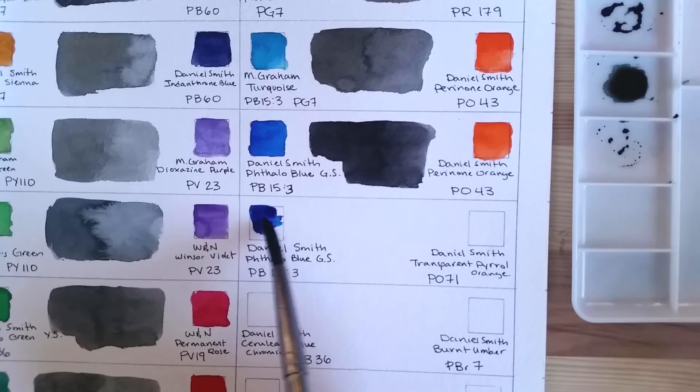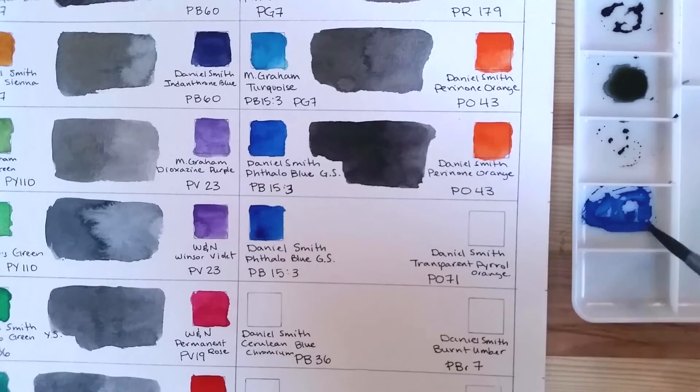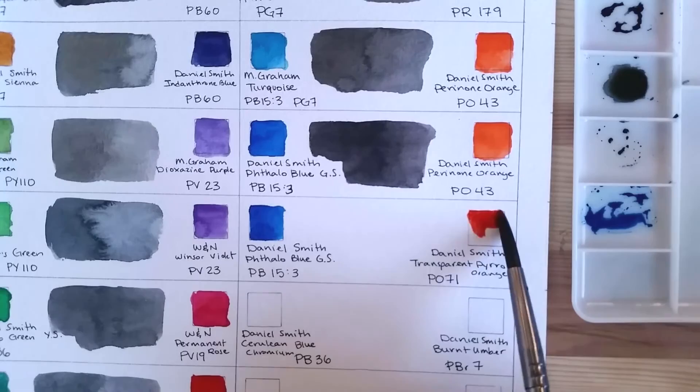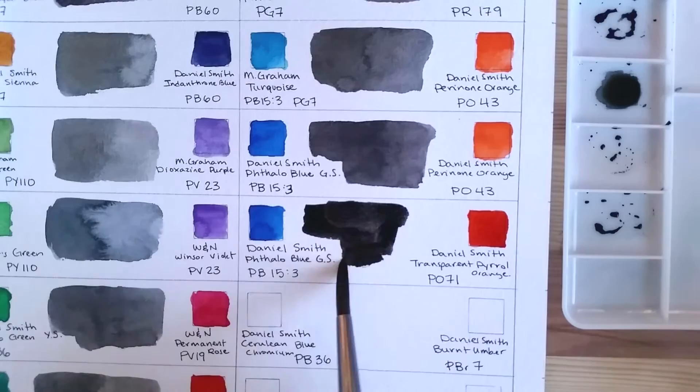Again we have Phthalo Blue Green Shade, PB15, and it's going to be mixed with Transparent Pyrrol Orange PO71. This is a mix I saw especially from Theo from the Parkablogs website — he has a YouTube channel too — and he uses this color mix a lot. It's a very nice mix: another super dark, slightly warmer gray, but very nice.